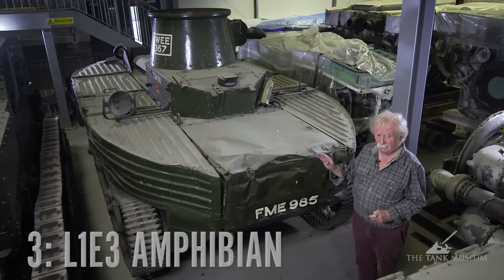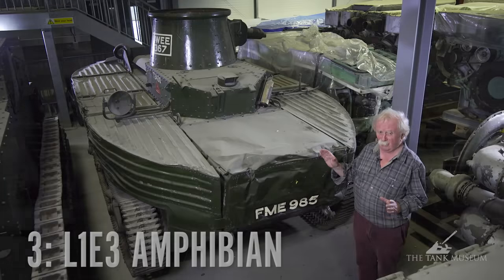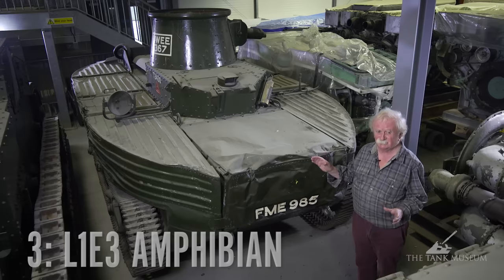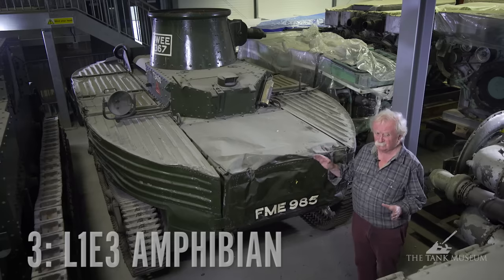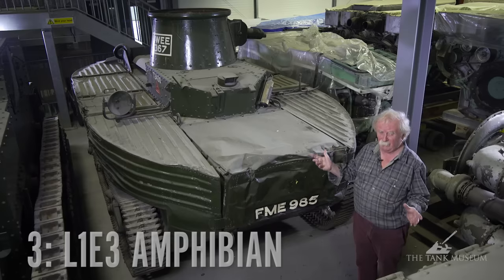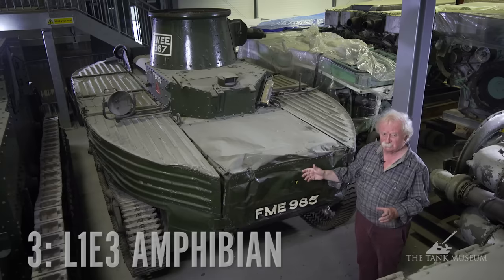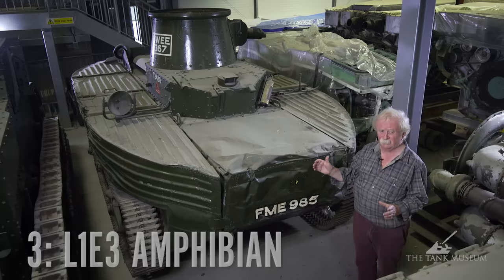This is number three, and I've chosen this because it's an amphibious tank — in fact, it's the only truly amphibious tank we've got in the museum. It's actually L1E3, the Vickers Armstrong amphibian that came out just before the war. The reason I'm selecting it for one of my most awful tanks is because it suffers from the conundrum that in order to float, it's got to be as light as possible — meaning very thin armour — but in order to resist anti-tank fire, it needs reasonably thick armour, and that's a conundrum they can't really sort out. This tank has a hull of very thin armour inside, surrounded by kapok-filled aluminium floats supposed to keep it buoyant.